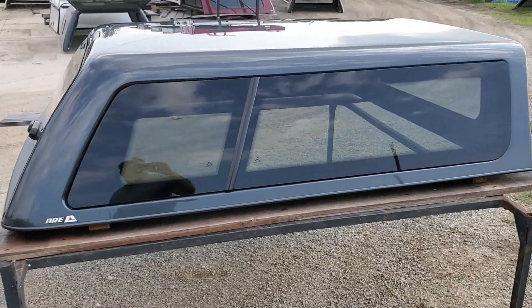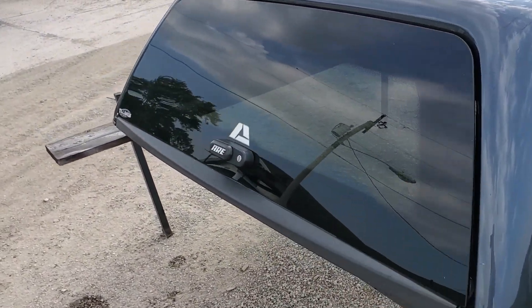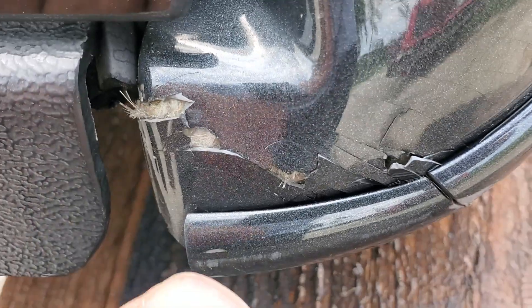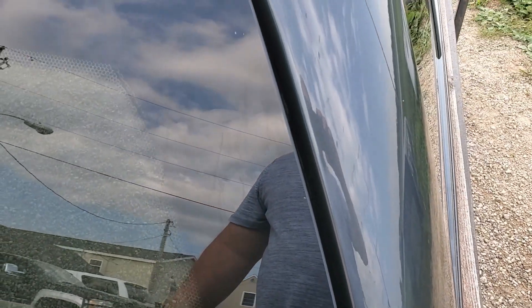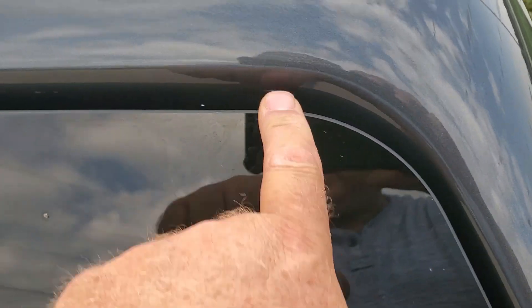Frameless tip-out windows on this side as well. Frameless single T-handle rear door. It does have a little bit of a crack right there on the paint, and it looks like a little scuff — probably what hit this, pushed the glass up into there. But that's not even really bad.